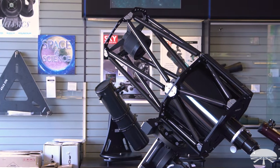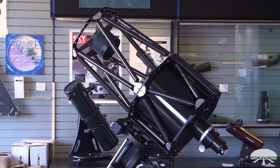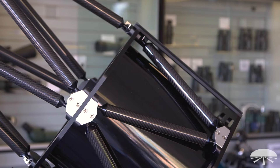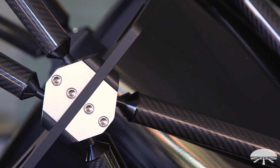First, the optical tube design. As you can see, it's not a closed tube. It uses these trusses, similar to our large Dobsonians. They're carbon fiber trusses, which keeps it nice and lightweight, and it's a really interesting design.